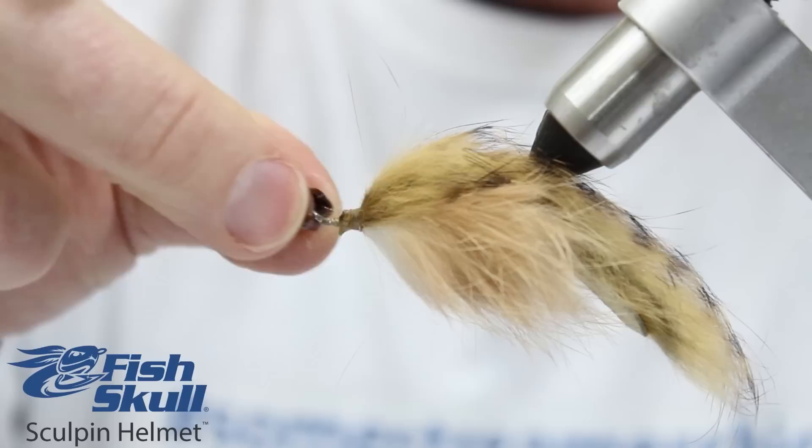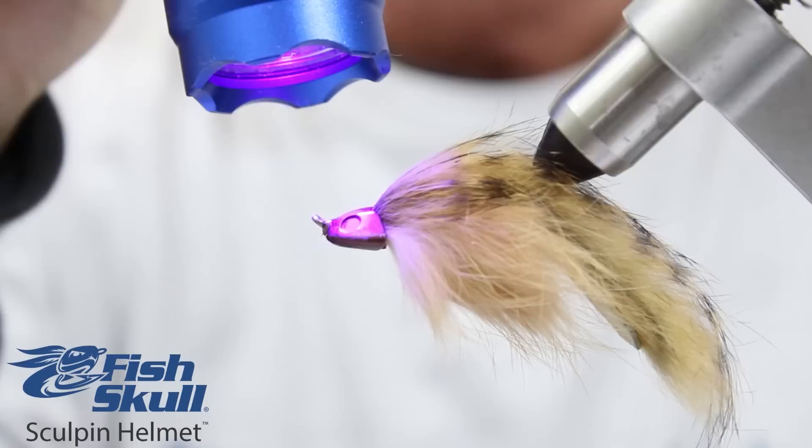First, tie in all your materials, fit the helmet from the front, and finish off the fly by tying a small thread dam between the helmet and the hook eye.